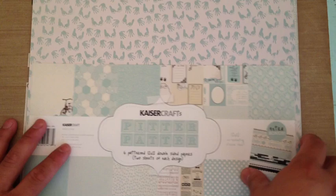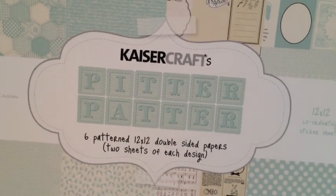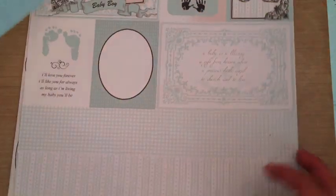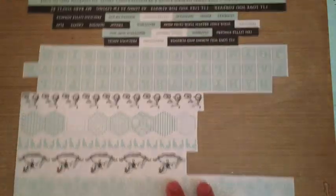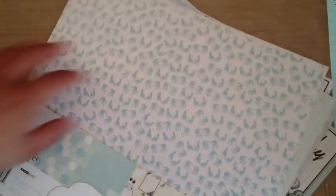I went ahead and used the Kaiser Craft Pitter Patter collection, and Tracy has this in both the pinks and the blues in the shop. So let me show you the actual papers. These are the papers that come with it. You might have seen it in my design team package. I used all of the papers, actually, and several of the stickers. It has a full 12 by 12 sheet of stickers. So let me show you guys what I made.